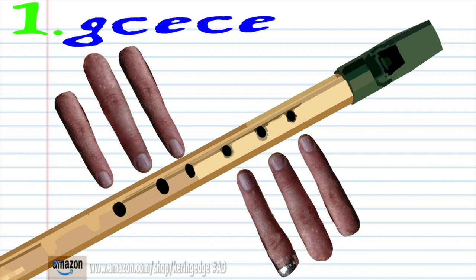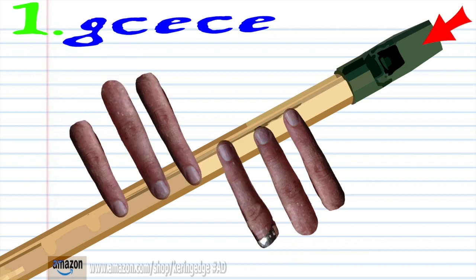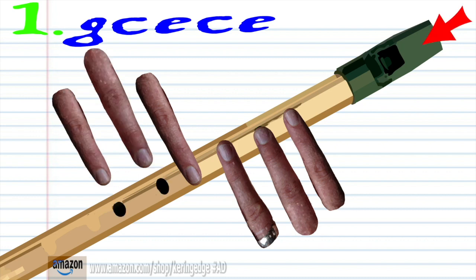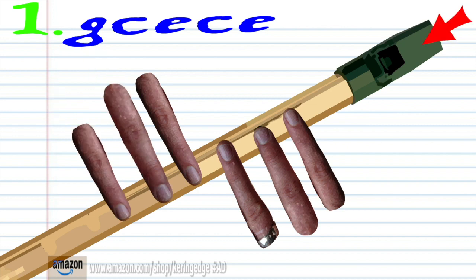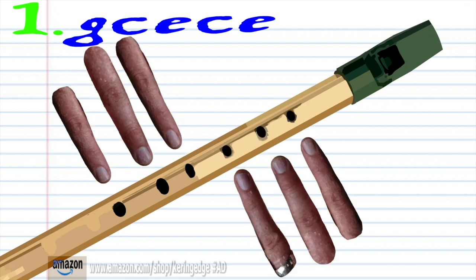Let's take a closer look at phrase 1. Cover holes 1 to 2 with fingers 1 to 2 and blow gently once. Cover holes 1 to 6 with fingers 1 to 6 and blow a bit harder once. Cover holes 1 to 4 with fingers 1 to 4 and blow a bit harder once. Cover holes 1 to 6 with fingers 1 to 6 and blow a bit harder once. Cover holes 1 to 4 with fingers 1 to 4 and blow a bit harder once. Practice this until you end up with something that sounds like this.